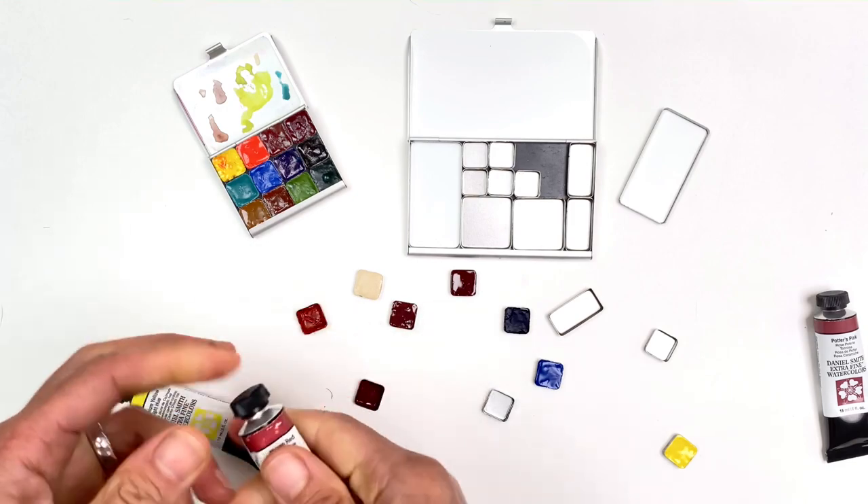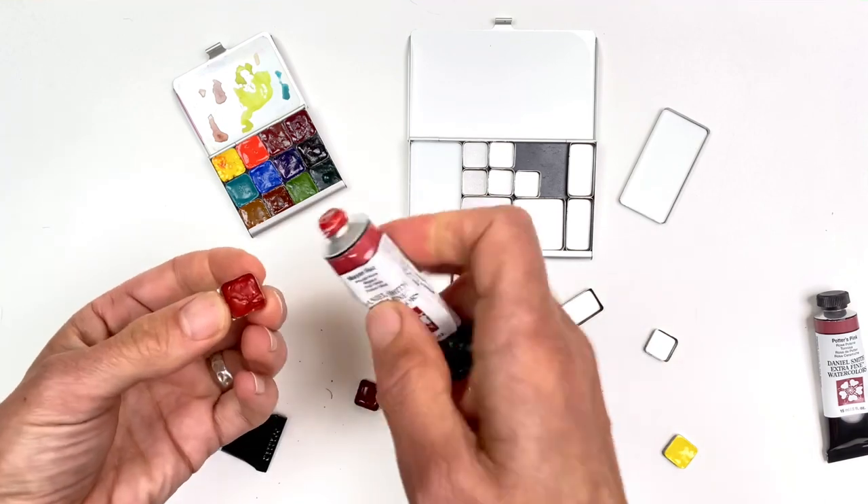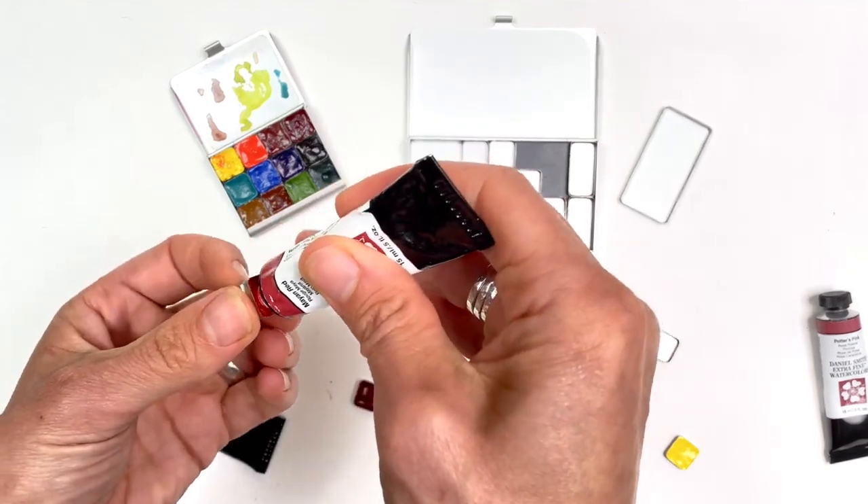We'll give that a second squeeze and then again set it aside to dry. Worth the patience.